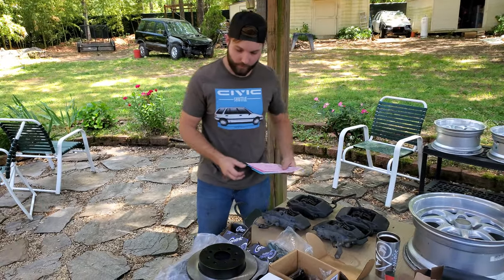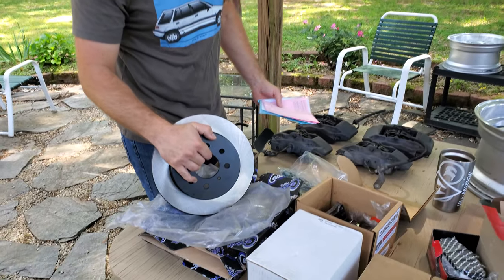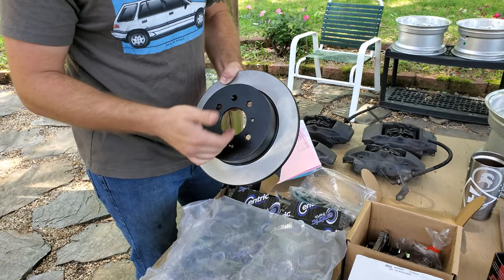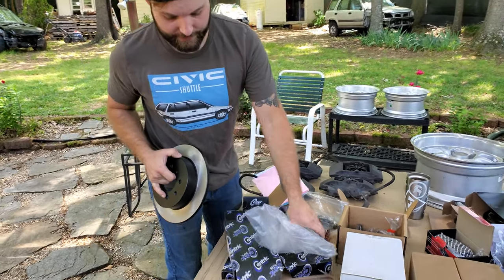Those are for the front. Then for the rear disc conversion, which is also what I'm working on at the same time, these are the same high carbon Centric rotors. They have the painted face so they won't rust as easily, and painted sides as well — pretty cool. You can get the part number right here.